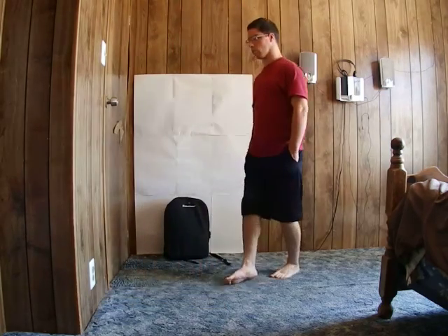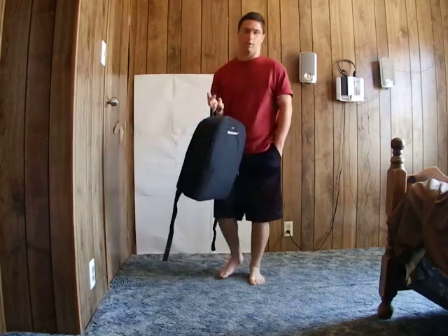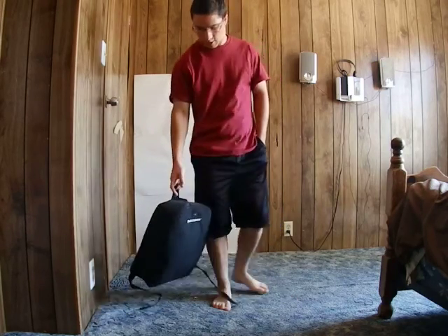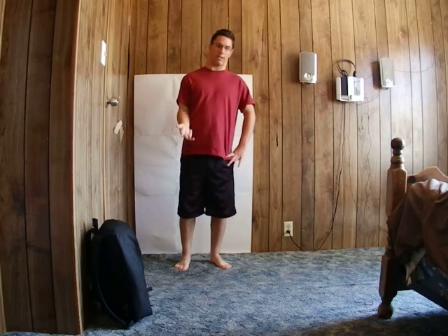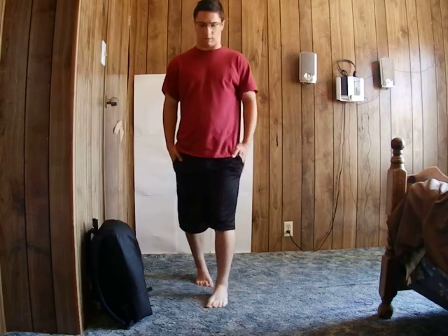Hello everybody, my name is Robert Lucas and today on my YouTube channel I'll be giving a product review of the Celestron TravelScope 70, which is inside this backpack. Before I start, let me say that there are some parts I substituted for the original — things like the CD, lens cleaner, and instruction manual are not from the same telescope, but it's the same brand. I'm not sure where the originals went, but I have most of the pieces.